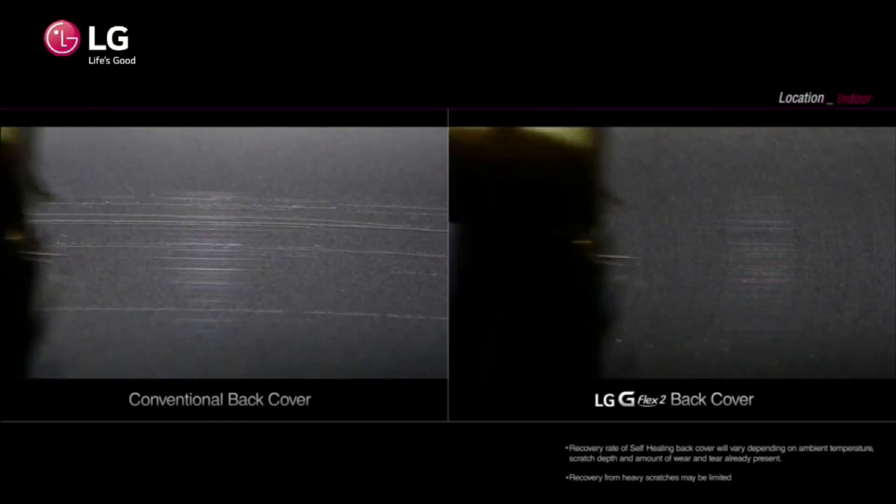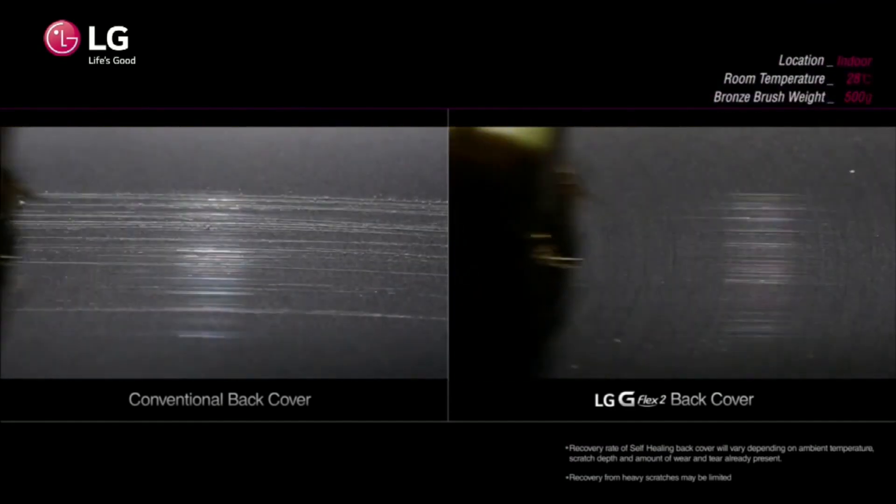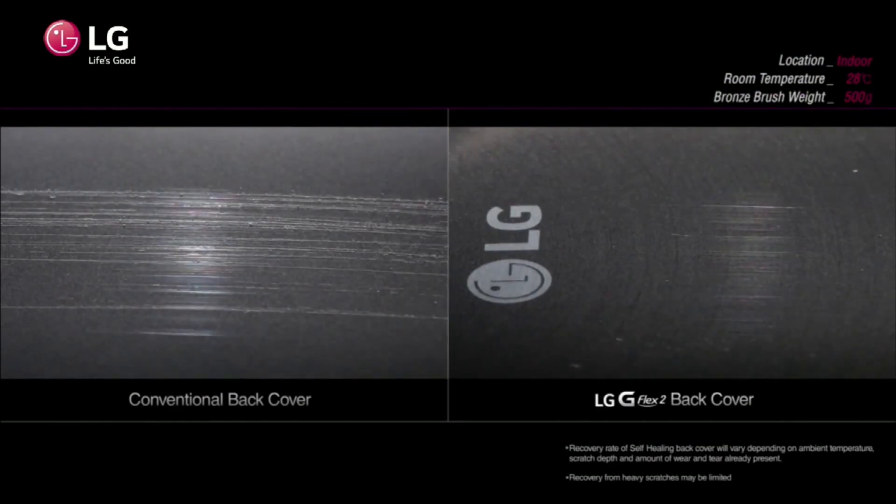So if you're like me and you like to carry your phone in your pocket with keys and stuff like that, this will be very helpful for you. Internally, the G Flex 2 will have a 3,000 mAh battery that can reach 50% of its charge in just 40 minutes. It also will have 2GB of RAM, coming in 16 and 32GB storage configurations, but you'll still have that microSD card slot to expand your storage.